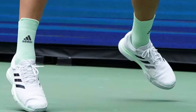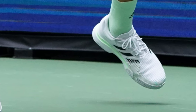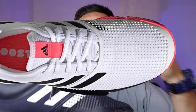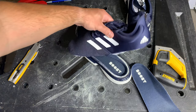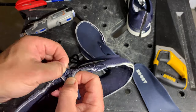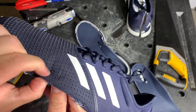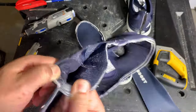Number one, of course, the uppers. The uppers of his shoes are actually just the stock Adidas Sole Court Boost upper, and for good reason — they're some of the best on the market. The reinforced forefoot is not only really durable, but also it's sewn into the midsole of the shoe. So it's going to give you so much stability in the forefoot and midfoot. You really need that playing on the professional level with how violent the movements are.